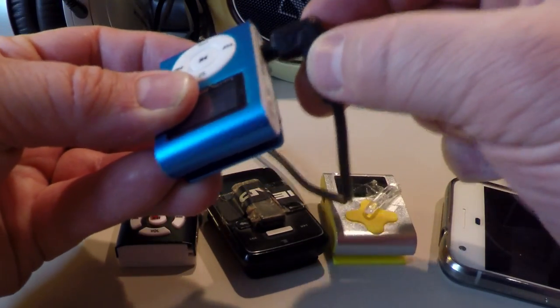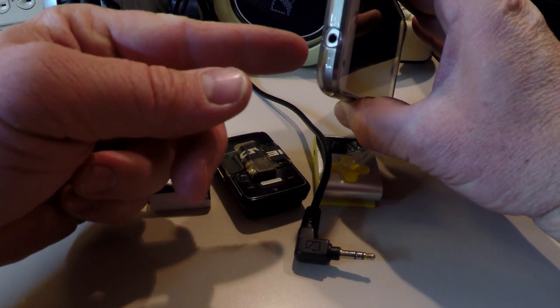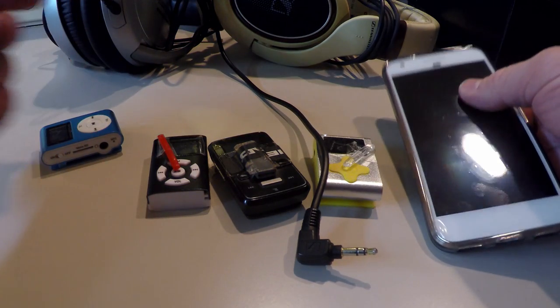Most often it's where the headphone jack connects and then the music cuts in and out. I'd prefer to use my phone to listen to music, but I'm not willing to take the chance of breaking the headphone jack on it.